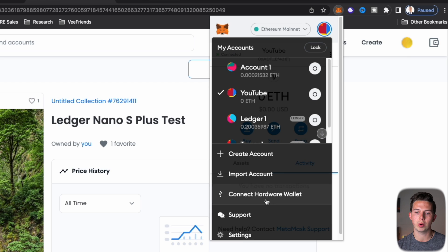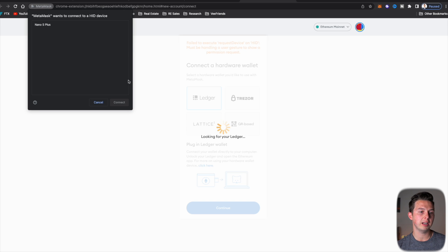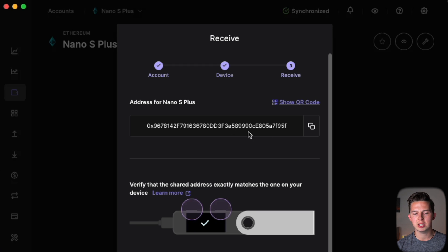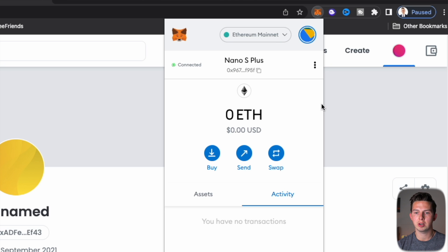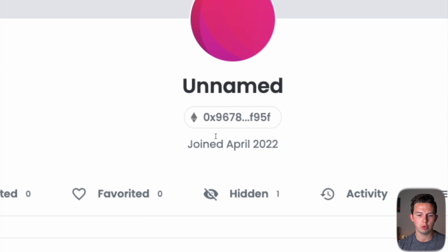To do that, go up to MetaMask and hit 'Connect hardware wallet.' We're going to connect the Ledger, hit continue, and it's going to look for the Ledger. We select Nano S Plus and hit connect. We get a list of accounts — the first account is the one that showed up under Ledger Live, starting with 0x96F95F. We hit unlock, the wallet is connected, and we rename it to 'Nano S Plus.' Let's go back into OpenSea and connect our Nano S Plus.